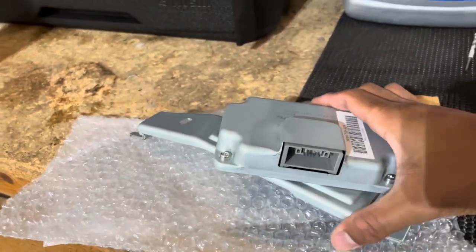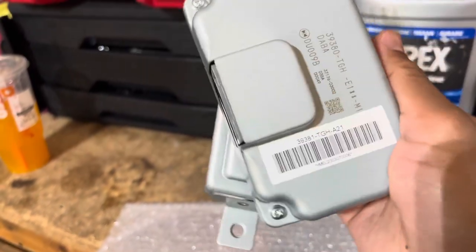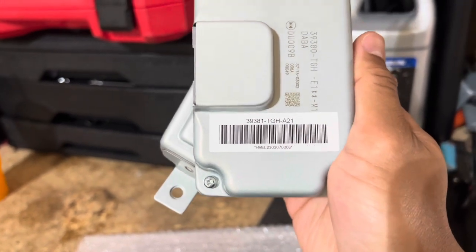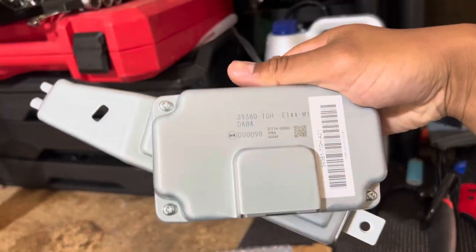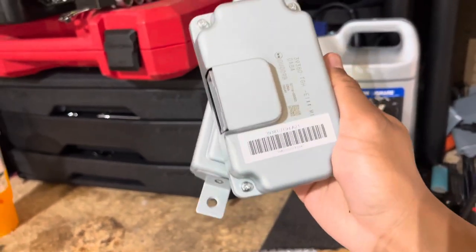So here it is guys — this is what the module looks like. You want the part number with A21, that's the LE module. Make sure if you're ordering it, make sure it's A21. I'll put a link below of where I got it. It already comes with a bracket connected to it.